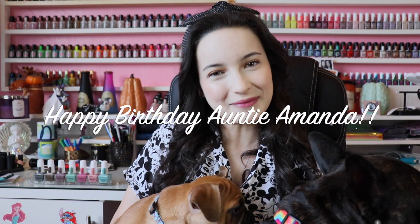This is actually a very special collection because Amanda, the owner of Cuticula, has her birthday on the same day as this launch. These two are getting very antsy and they want to play, so they just wanted to say happy birthday to Auntie Amanda because these are my kids, aka her nephews. Since they want to play, I'm just going to sit them down and I'll continue with the video.